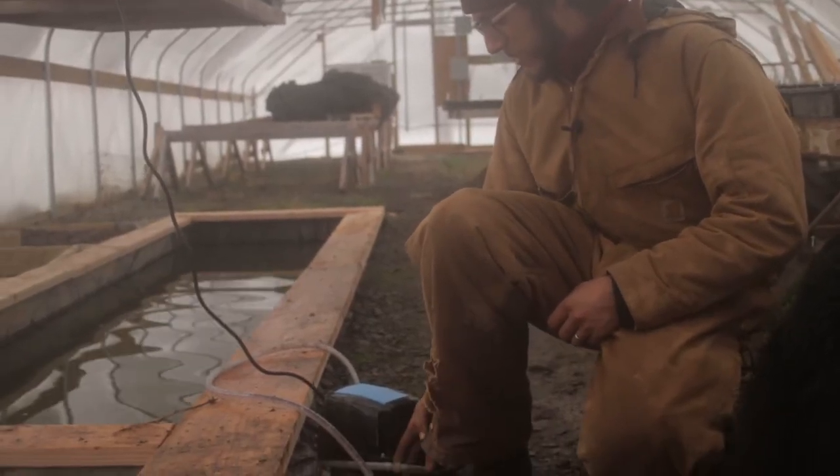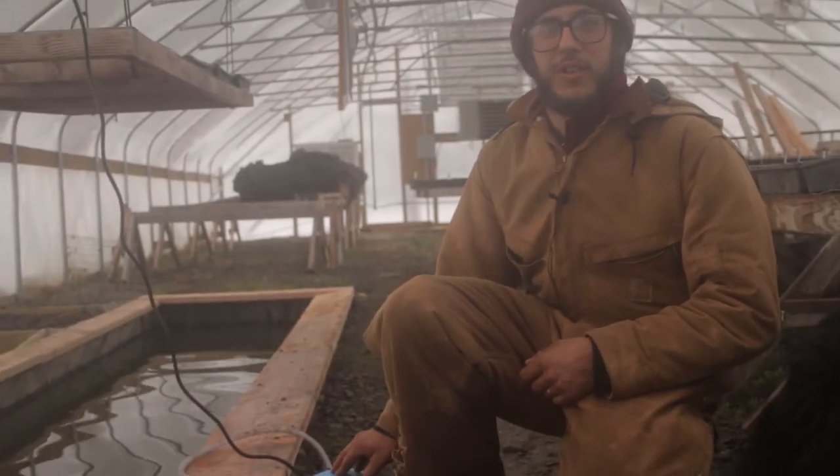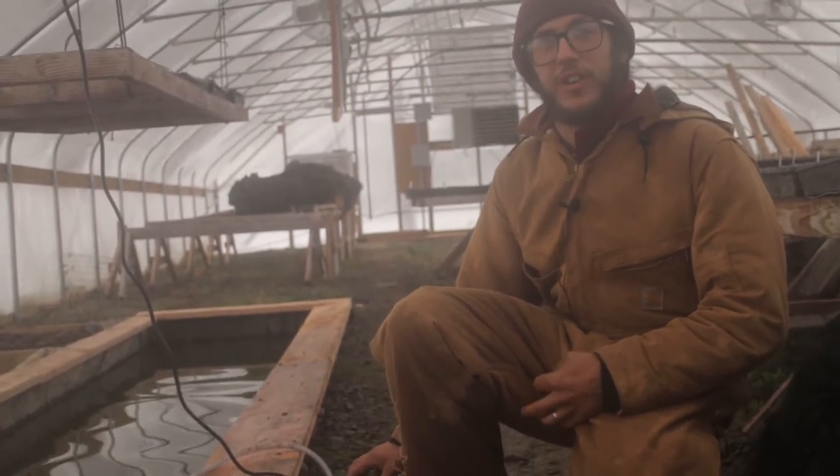So this is our new pond aerator. It's rated to do up to 10,000 gallons of water. This pond is only 3,500, but it was really important that we have nice oxygenated water in here.